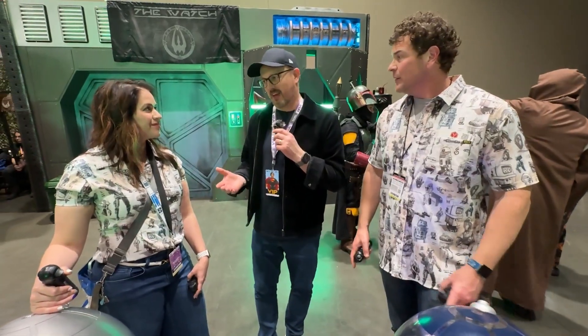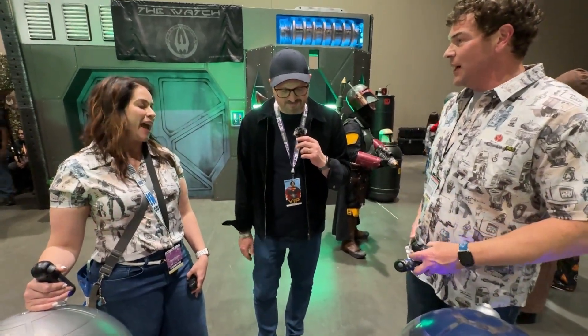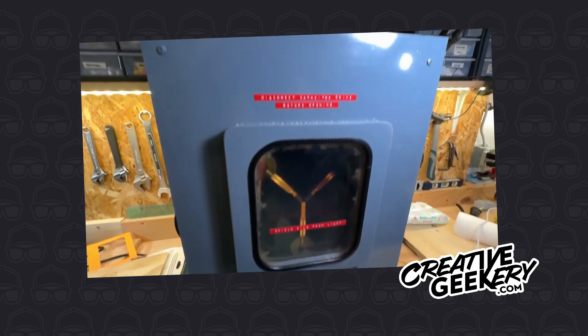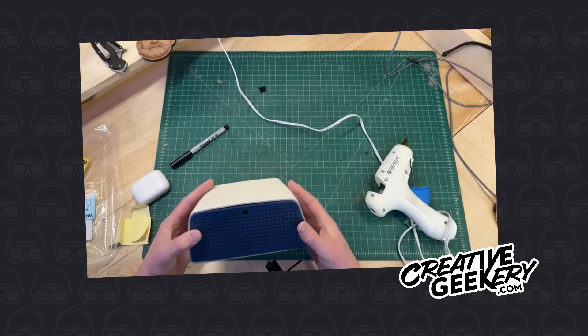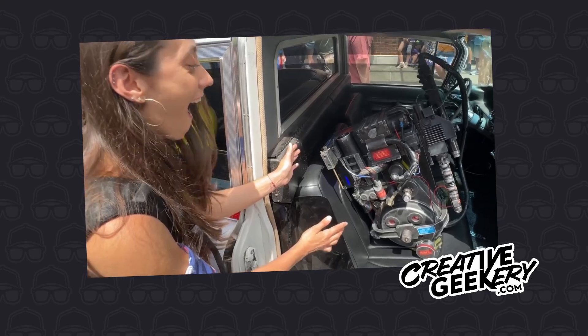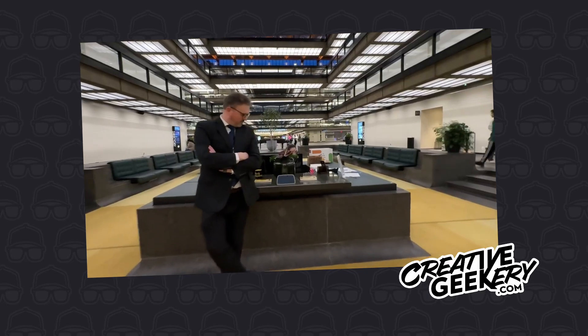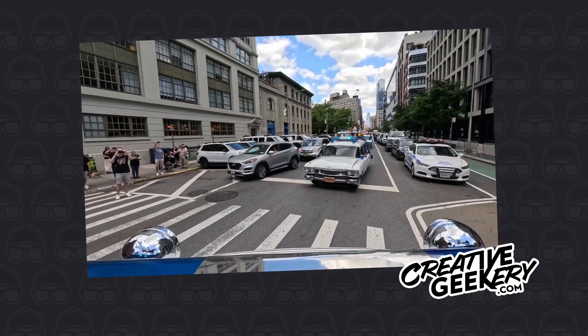Thanks again, guys. Amazing — congratulations. And if you're into amazing builds like this, I also make content right here on this channel: props, cosplay gear, and all kinds of fandom-inspired builds. We even visit real filming locations from movies and TV shows. So if that's your thing, hit the subscribe button and come geek out with me.